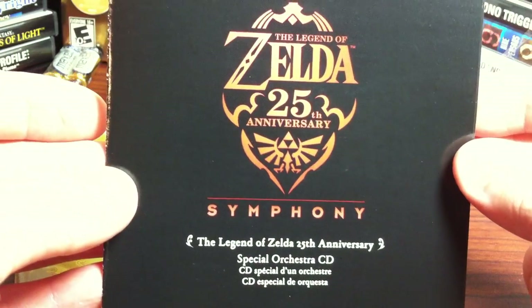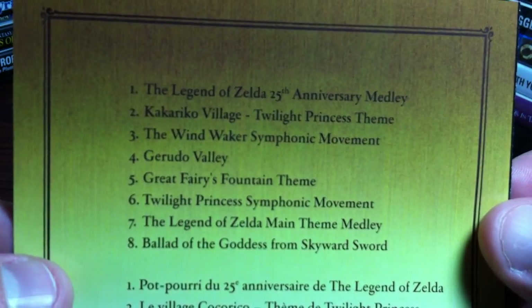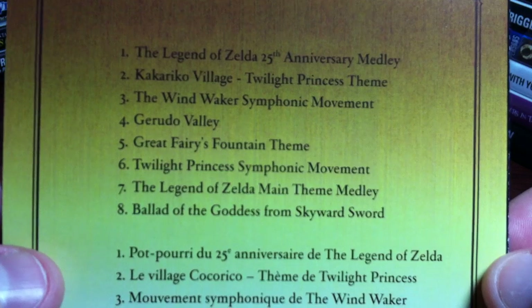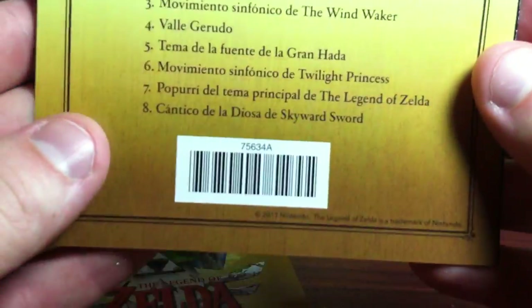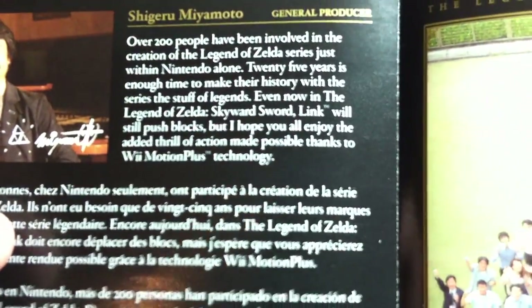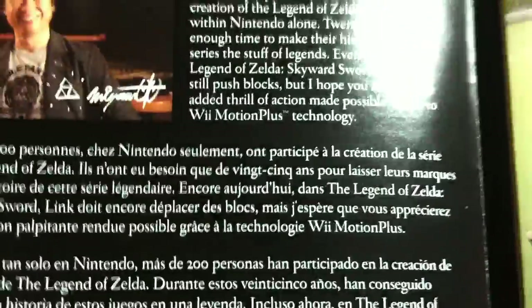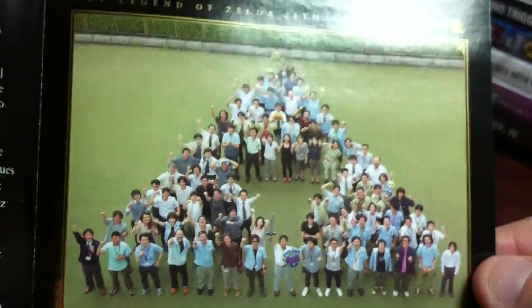So this looks like the guide for the Legend of Zelda Symphony CD - maybe it's a track list. So you can see there. Looks like there's eight tracks. Shigeru Miyamoto, general producer. Maybe that's a real signature - let me focus, I can get a better look. So maybe he actually signed this one. Koji Kondo. And that's pretty cool there.